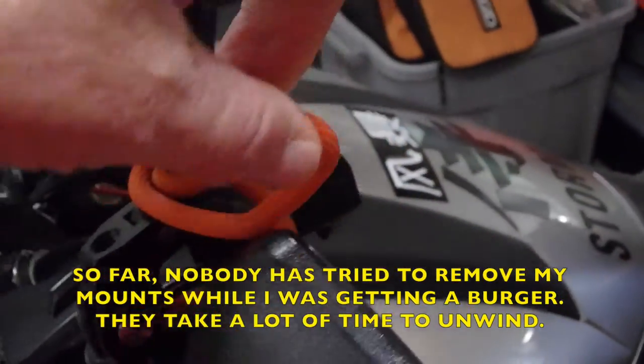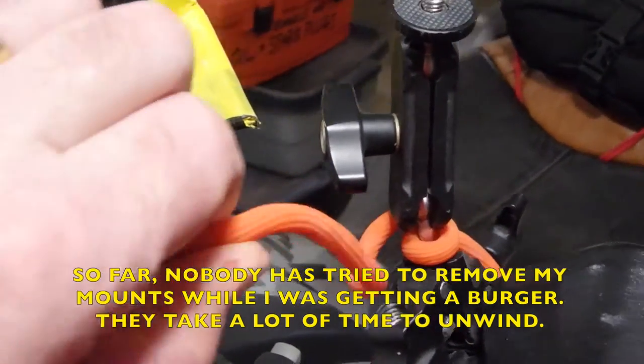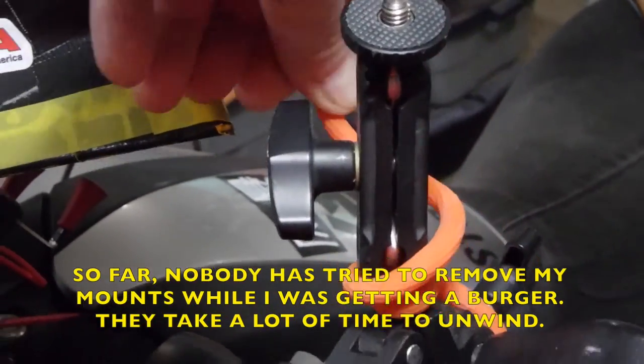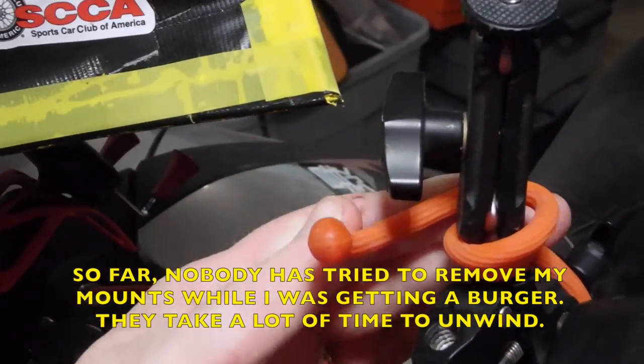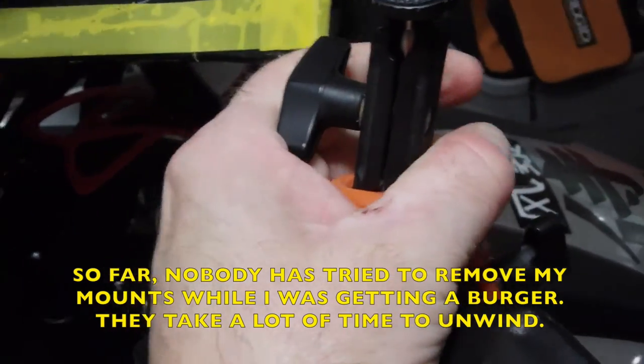These orange straps are quite amazing. They're from Home Depot — a metal wire coated in rubber with little protective tips on the end. They're really terrific.